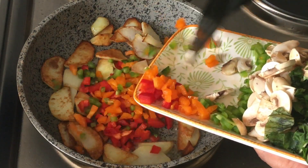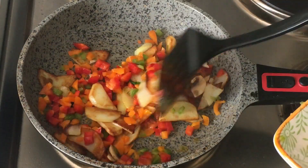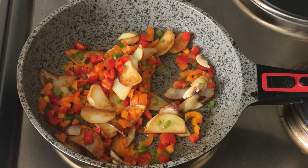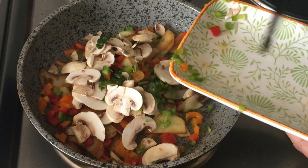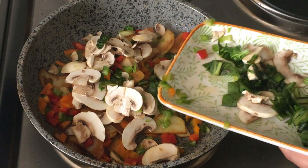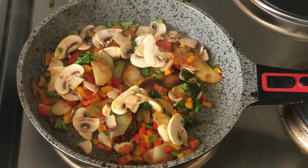Now add in the bell peppers — I've used orange, red, and green, but you can use whatever colors you like. Make sure you don't fry the vegetables too long and make them mushy; just fry for a few seconds. Then add in the mushrooms. Some people are allergic to mushrooms, so you can skip those and add whatever vegetables you like.